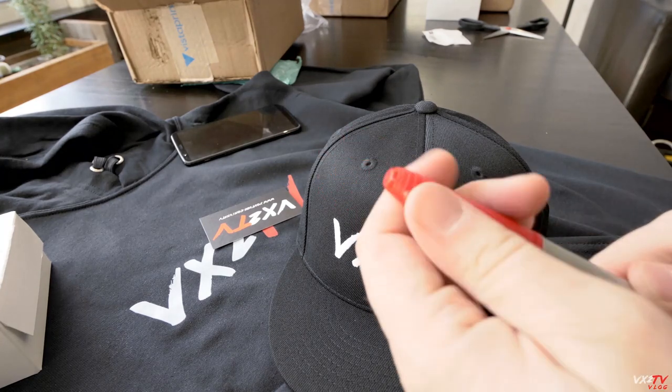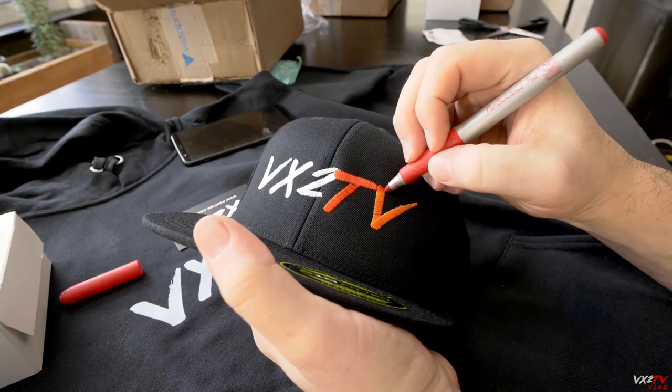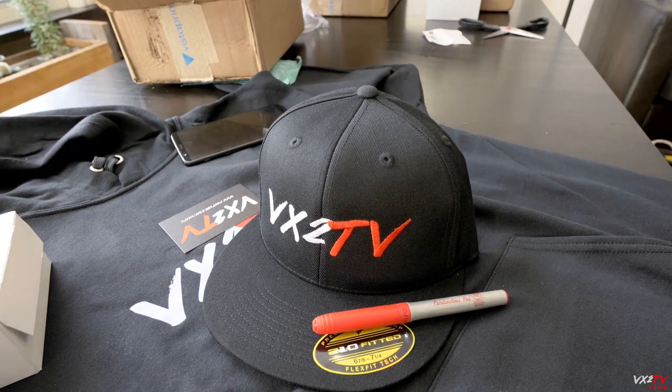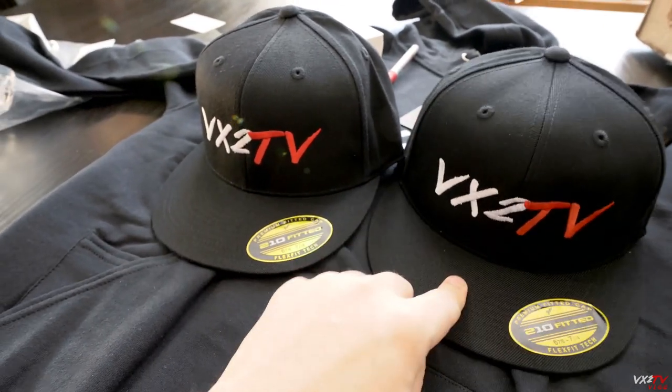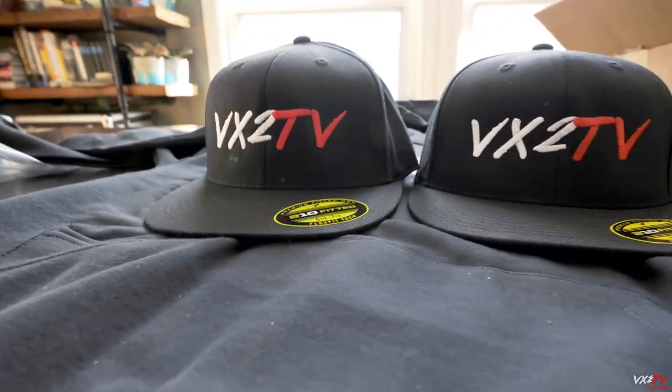I think it worked! Let's see — that's the Sharpie hat on the right, and that's the VX2 TV hat printed properly. All right, so the vlog is over. Question is: which hat am I wearing right now — the Sharpie hat or the proper hat? What do you think?